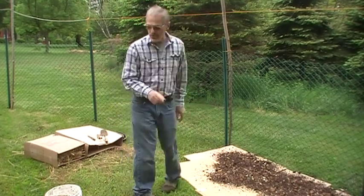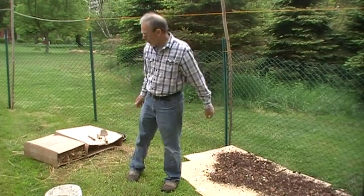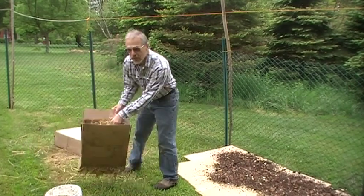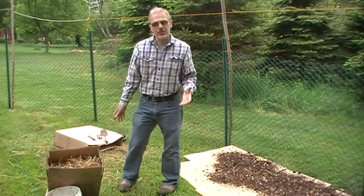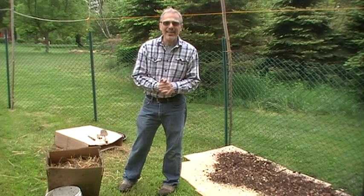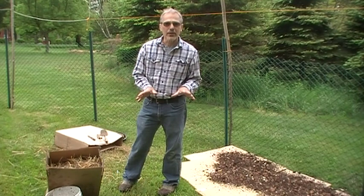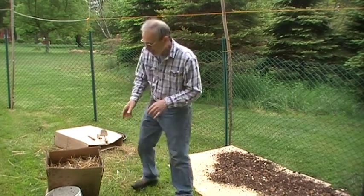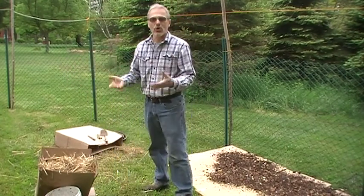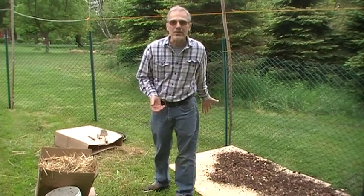The next thing you want to do: once this is all covered about an inch to two inches thick, you want to cover that with a material to heat the sunlight up. I've tried lawn clippings but they mold and retain too much water — they don't work out well, you'd have to apply them very thin. Instead, I like straw. Straw is the stalks of wheat without the seeds, so you're not going to have any opportunist weeds growing in your garden.